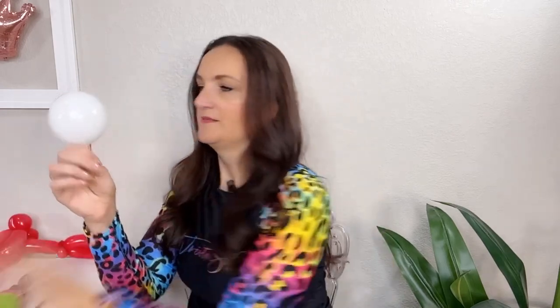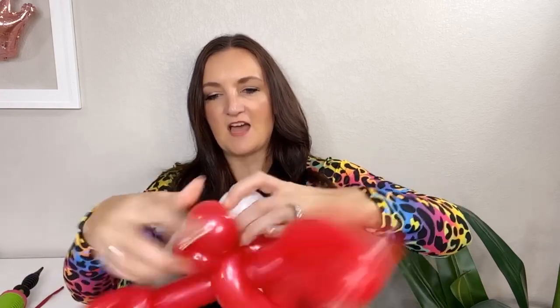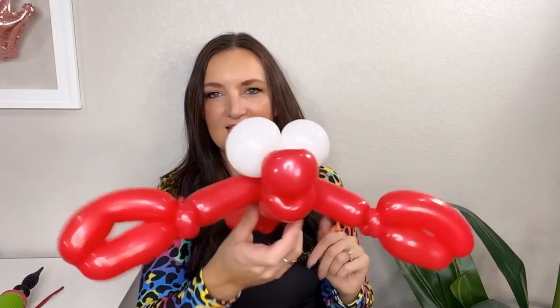I'm gonna grab my white five inch round now and put just a little bit of air in here — maybe the size of my palm. Go ahead and tie that off and we're gonna do the eyes. Take the nozzle, get it right between your thumbs, and then twist your hands in opposite directions. Try to get two even or close-to-even balls here. We're gonna take that underneath his lips and roll them up to the top — now he's got some character and that's so cute.